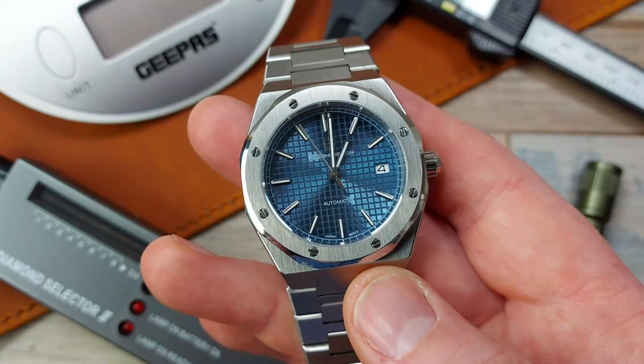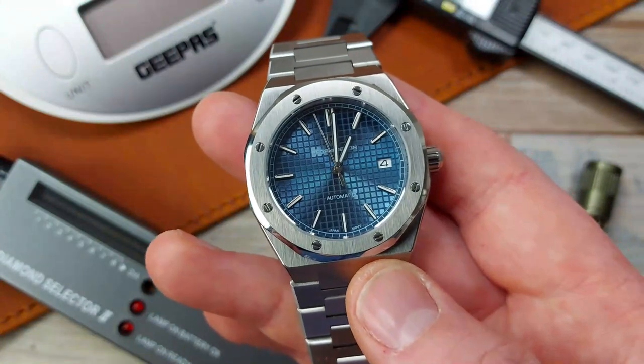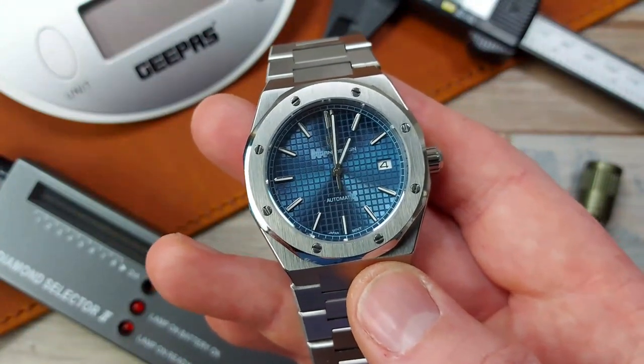Talking of lume, here's a shot in action. It's dreadful — it really is. It's dead after about three to four minutes. It's woeful, unfortunately. Paying over £100 for Pagani, I would expect them to have made the upgrades I'd expect at this price point.